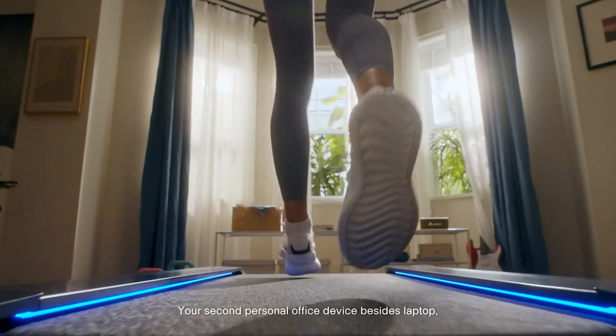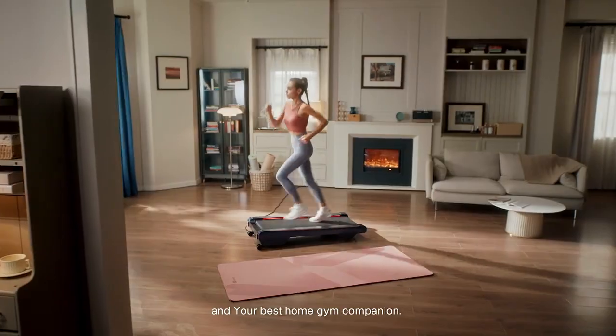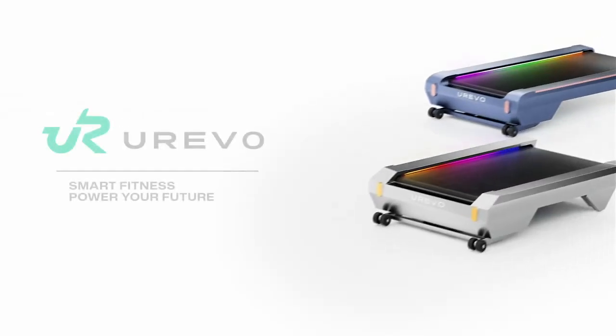Your second personal office device besides your laptop — and your best home gym companion. Oh wait, the CyberPad for Home comes in five colors. That's cool, isn't it?